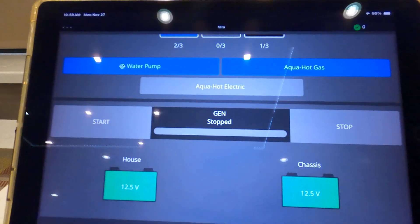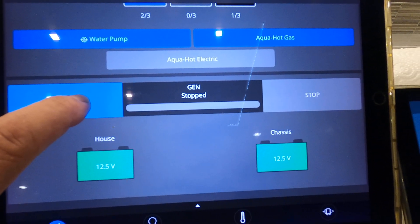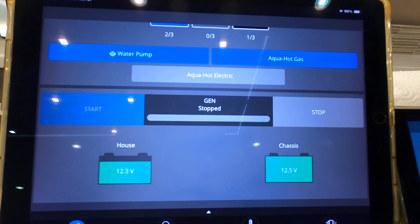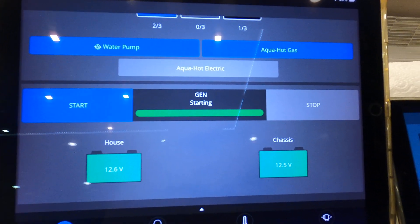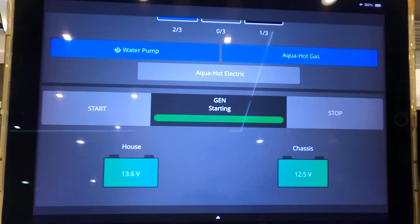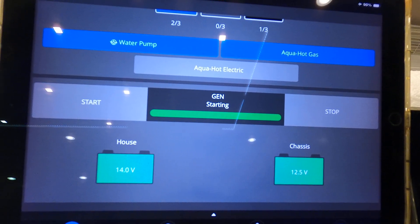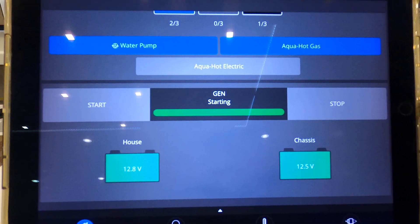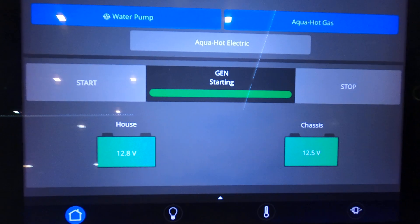I'll go ahead and start the generator just so you can see that it works. You've got to confirm the start. Imagine that — the generator started. You can see my house and chassis batteries. The house just came up big time with the generator being started. I'm not quite sure why that is, but I am plugged in to 50 amp service. The house went back down — it must have scrolled around and figured things out.